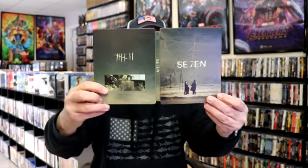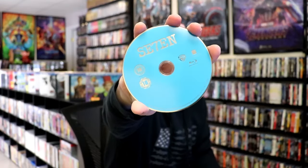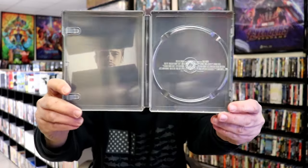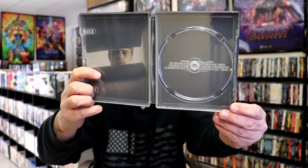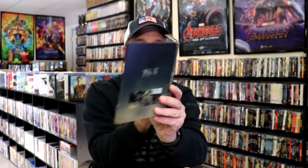We open it up. We have our front and back together — great looking artwork. On the inside, we do just have the one disc. We have our Blu-ray disc here with no disc art. But we do have some inside artwork, which is kind of unfortunate. I do like this image here, but they put the credits there, which is kind of weird. But at least it's not on the back of the Steelbook.